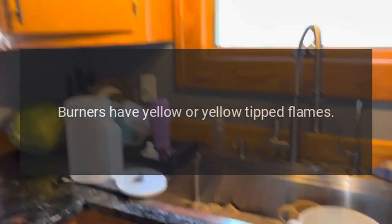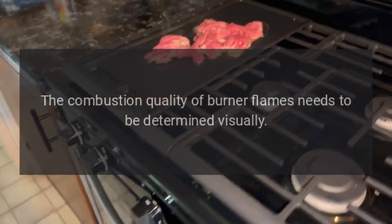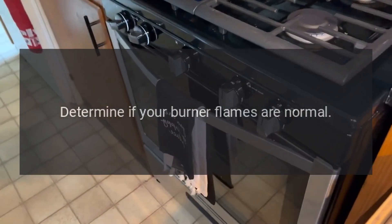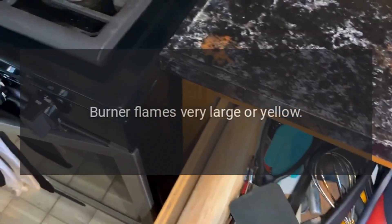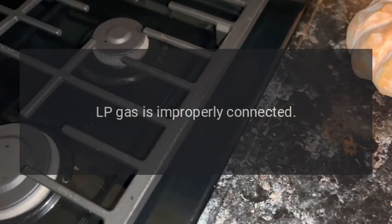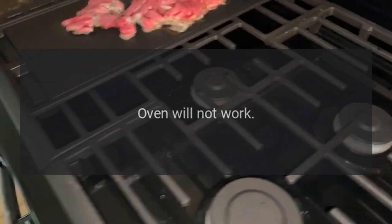Burners have yellow or yellow-tipped flames: the combustion quality of burner flames needs to be determined visually. Determine if your burner flames are normal. With LP gas, some yellow tipping on outer cones is normal. If burner flames are very large or yellow, LP gas is improperly connected — check all steps in the installation of the range section.